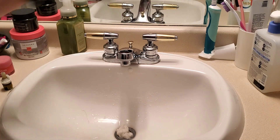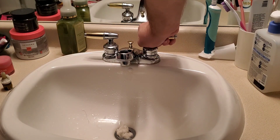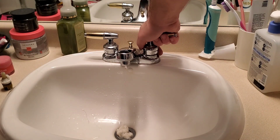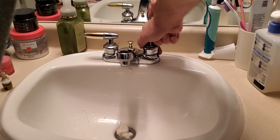For this Delta faucet, it's a Phillips screw. Remove the screw and then pull the handle off. Depending on the age of the faucet, like in this case, it can be a little bit stuck — just wiggle it back and forth until it comes off.